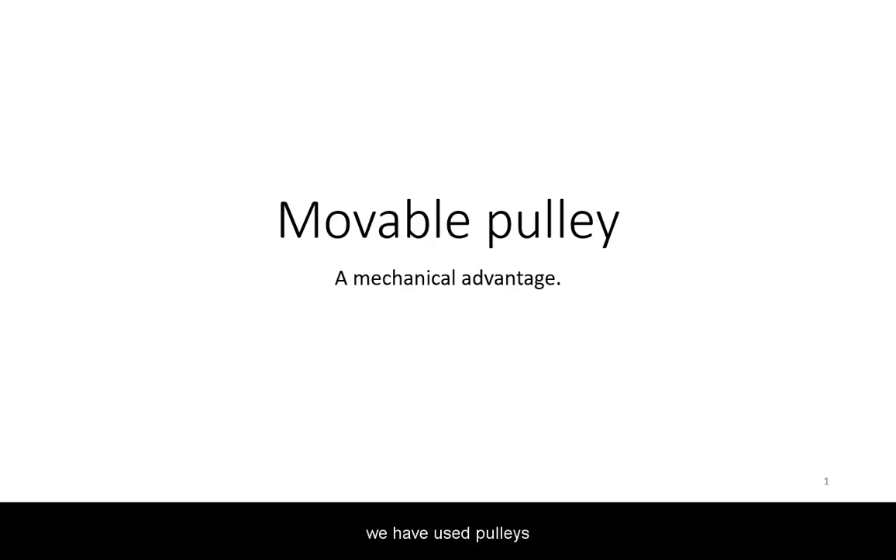Previously, we have used pulleys to redirect force. But what if the pulley itself is allowed to move?